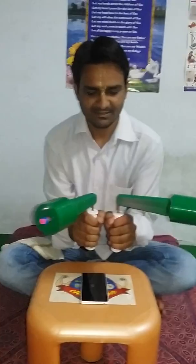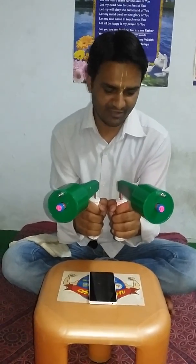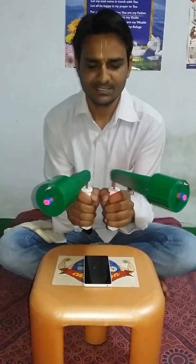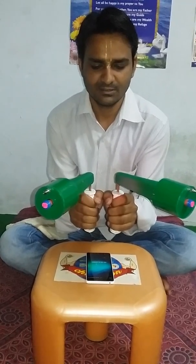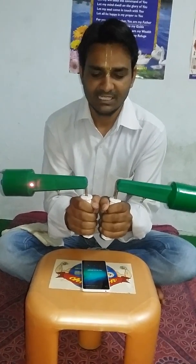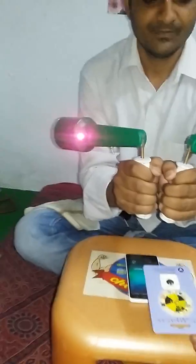Now let's see how much radiation we get at the time of calling. At the time of calling, we are getting 100 percent radiation coming out of this smartphone.